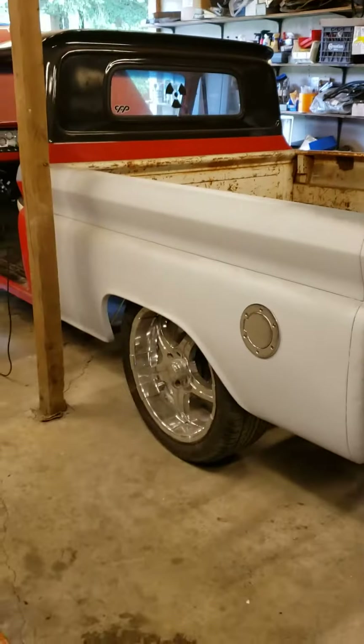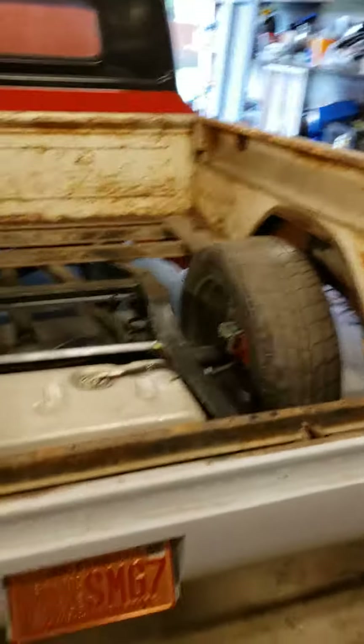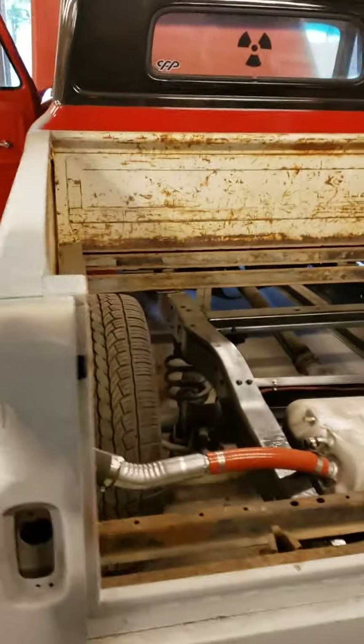Hey there boys and girls, ladies and gentlemen — the interwebs and the book of faces — where Midnight Run Creations is checking out Bad Apple Garage this weekend for Father's Day. We've got the old man's C10 pickup.